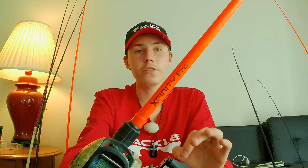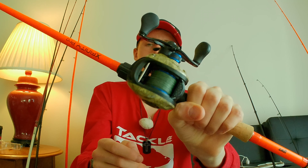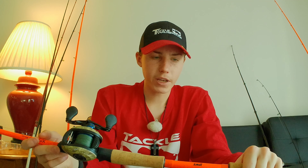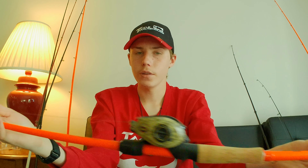The rod is the exact same Lew's Xfinity Pro Speed Stick IM8 — seven-foot medium-heavy power fast action — with 30-pound Spiderwire EZ Braid. I'm a big fan of braided line: it allows longer casts and better hook sets from far away, which matters since I'm mainly fishing from the bank. These IM8 rods are equipped with micro guides for really good line management.